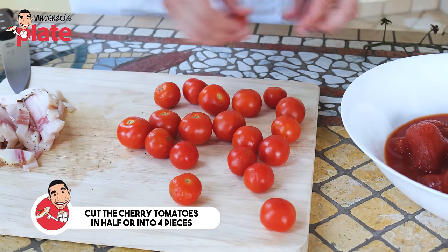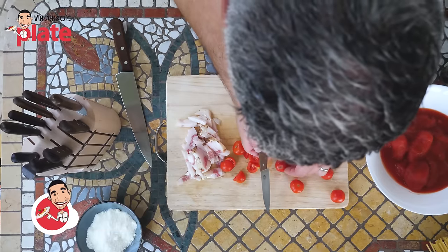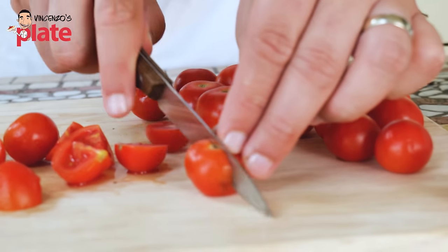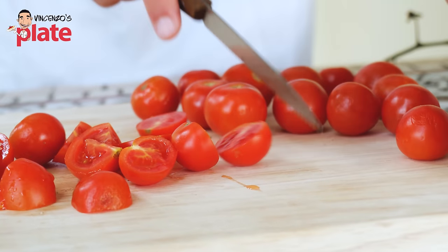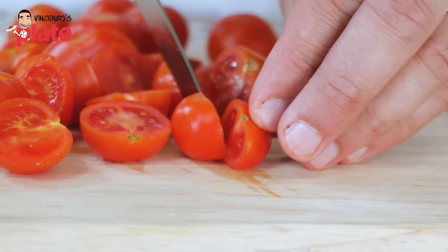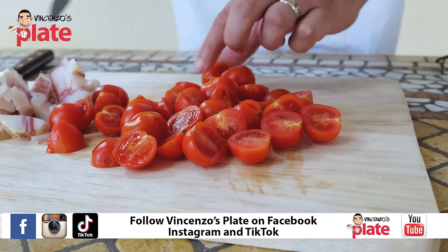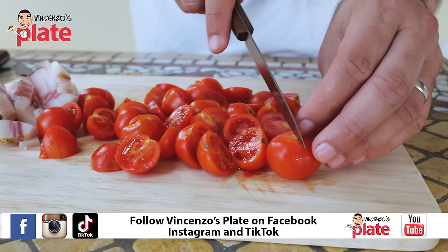Now we're going to cut the cherry tomatoes in half or into four pieces. For the cherry tomatoes I'm going to use a Victorinox tomato knife - so much easier. Cut them in half just because it's easier and faster. The reason I use cherry tomatoes is because I like that beautiful touch of freshness. The peeled tomatoes are beautiful, but you could do this just with cherry tomatoes - you just need to use a lot more cherry tomatoes.